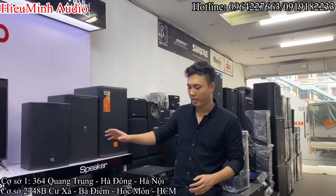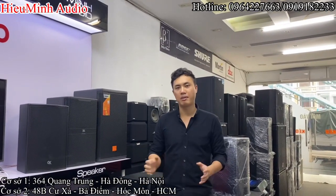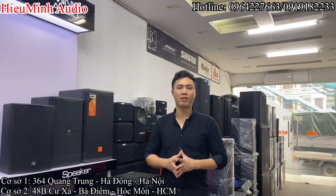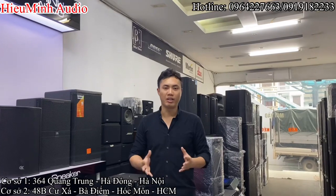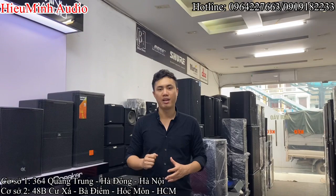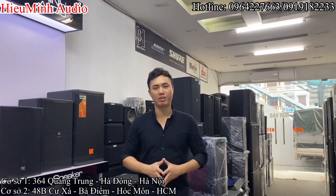Cấu hình bộ dàn của chị Nhung ở Hà Nam có tổng trị giá là 20 triệu 950 ngàn. Các bác có nhu cầu về bộ dàn này cũng như cần hỗ trợ về các sản phẩm, có thể liên hệ qua em với các số điện thoại để dưới caption của clip. Bây giờ em sẽ mời các bác cùng anh em trải nghiệm chất âm của bộ dàn chị Nhung ở Hà Nam. Xin mời các bác cùng theo dõi.